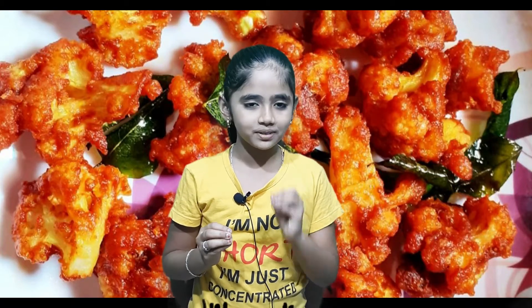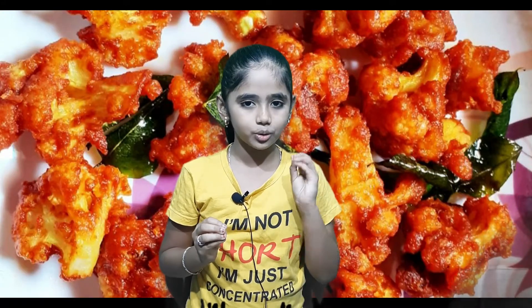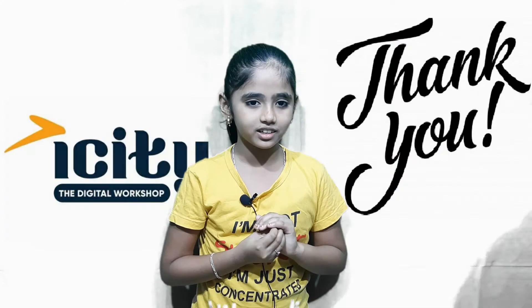Then we are going to cook it in a pan. We will fry it in cauliflower and then cook it in a pan. Now we are going to cook it in a pan. Thank you.